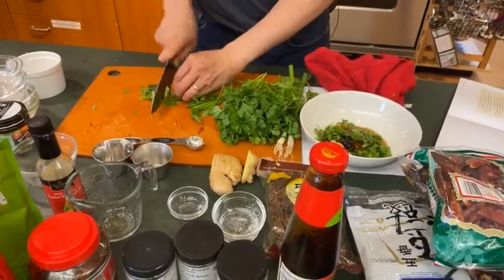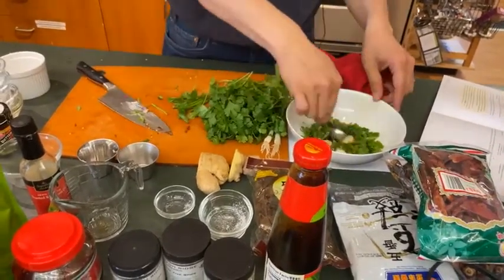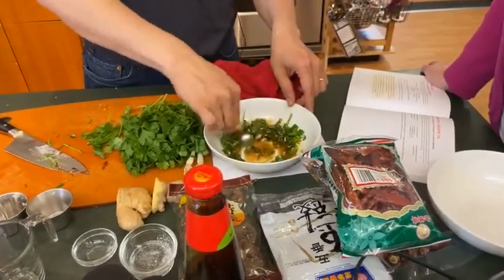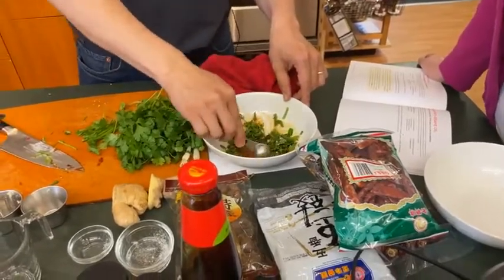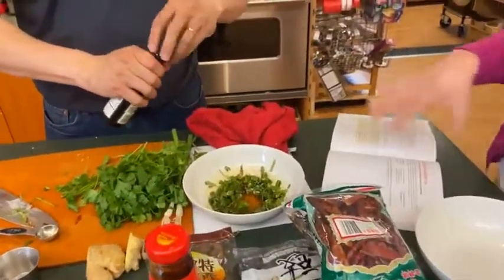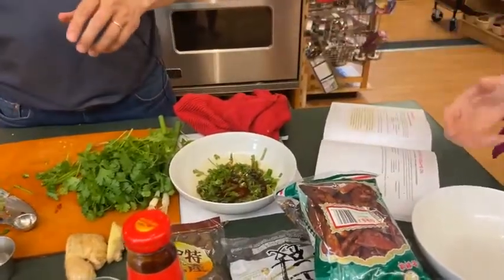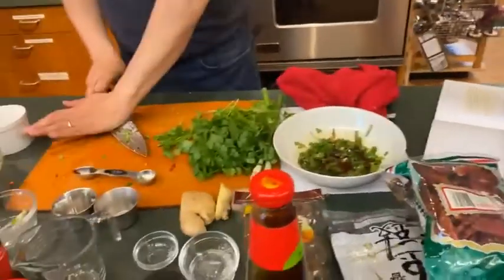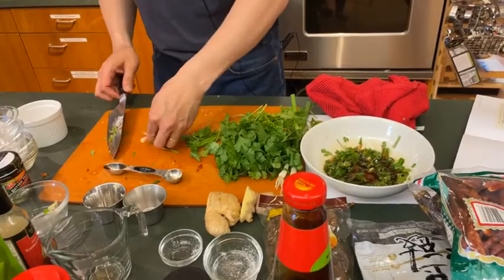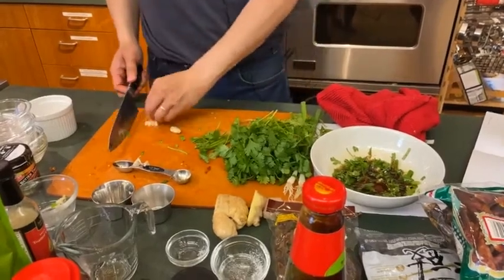Chris has done hot pot classes here before, and we're looking forward to doing that again once we can have in-person classes. This is such a fun thing to do with a group of people — it's like doing fondue or raclette, where you have a bunch of people cooking from the same cooking utensil. The great thing about hot pot is it's a communal meal — it's the kind of thing you go out with a group for, stay a while, and linger over the pot.